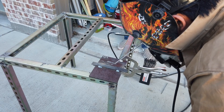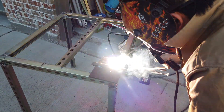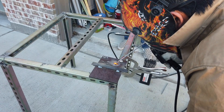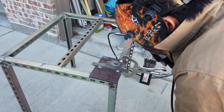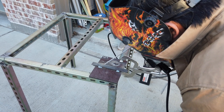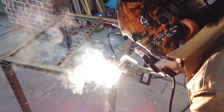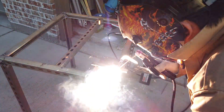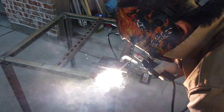You can hit the rod against concrete to let all that coating get out of the tip. Keep following the pool. Bring it down a little more — lower, steadier. Your angle is perfect.